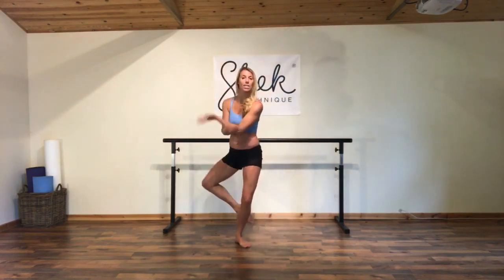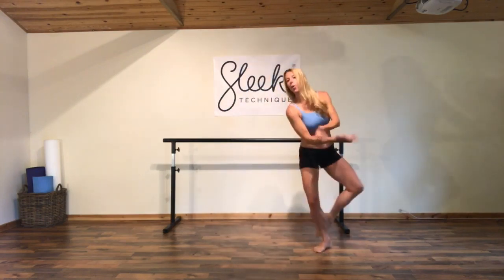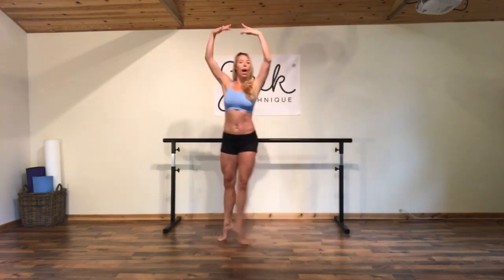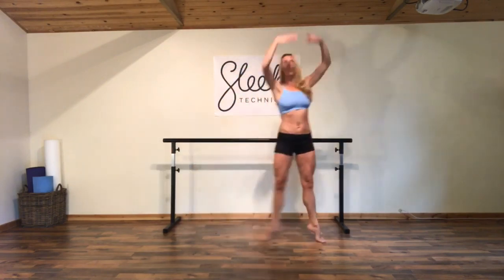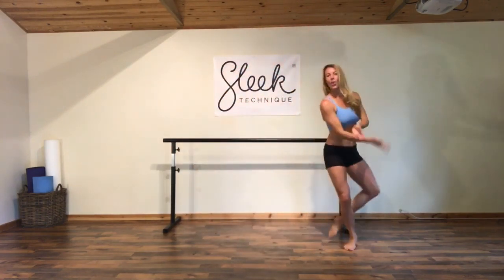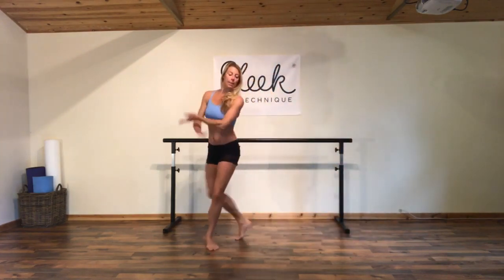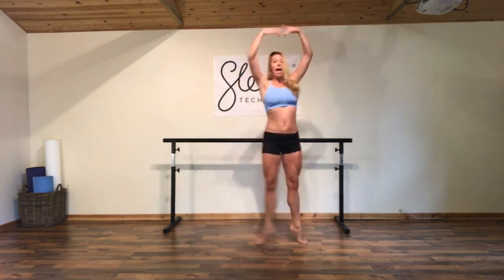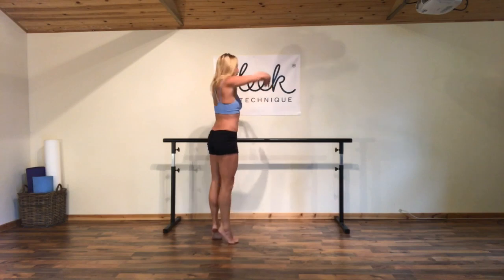Cross, extend, step up and up. Cross, extend, circle up — lovely, really getting it ladies. Circle round and round, cross, extend. Let's take a final one — step into the side with a big soutenu, crossing the other leg in front and turning from one side to the other. So we're on our second side, always stepping towards our front leg. Take our plié, push, relevé — plié, push, relevé.